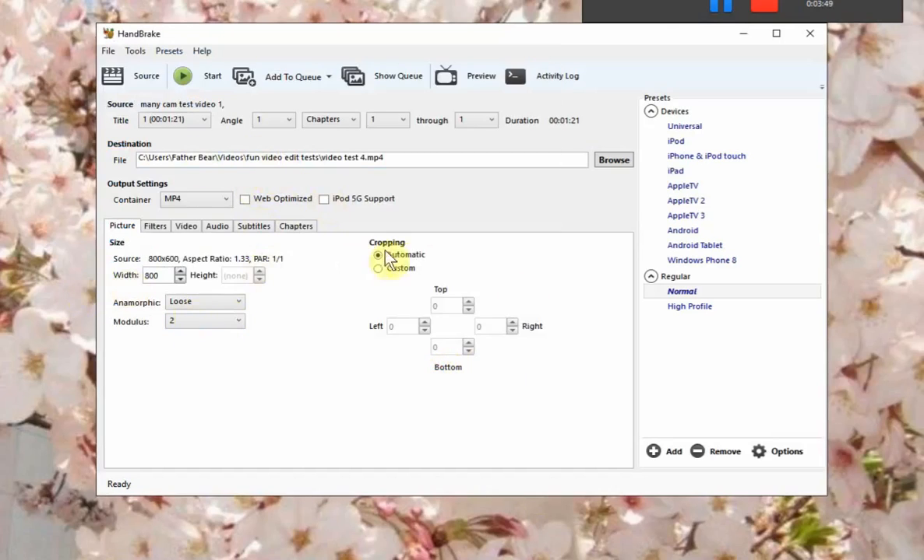So now the first thing we're going to do is crop. And since the watermark's at the bottom, you only touch the bottom setting. You have to choose Custom — it says Automatic right now, but you've got to choose Custom, and this shows up in bold. Then you can use the up or down arrows or type it in. Type in 60, and you crop 60 from the bottom. And that's it.